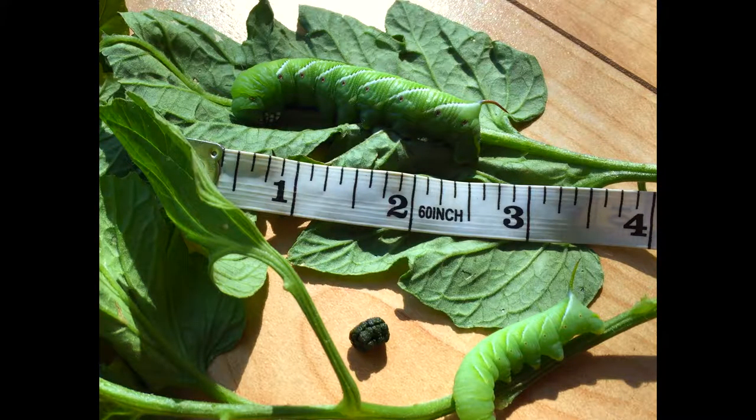The caterpillars will feed on your plants for several weeks — up to six weeks — and then they will pupate and do their thing until they hatch next season.